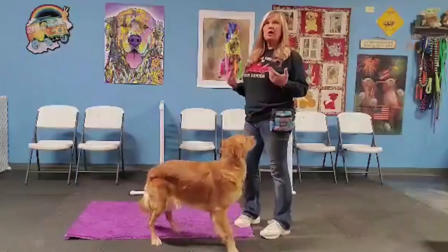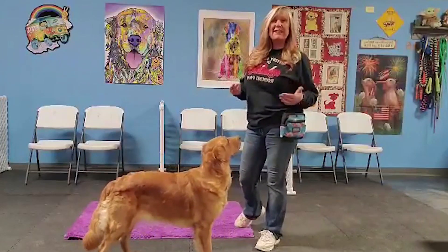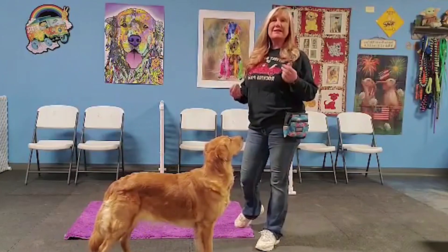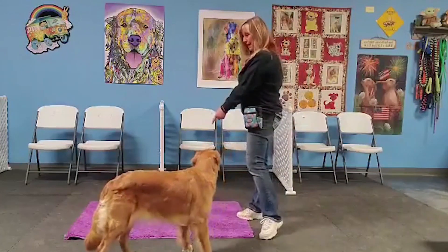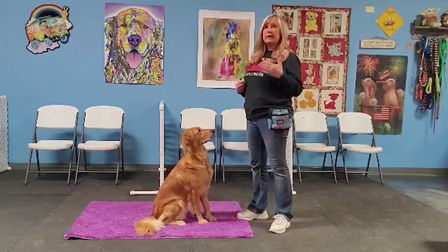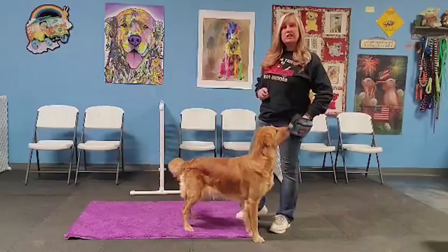If your dog releases themselves before you get to 20 — let's say they broke at around 10 — you're going to set them back up and release them at eight instead. So it would be: mat, stay, count to eight, then say 'free.' She gets her reward. We set them up for success and build our time.